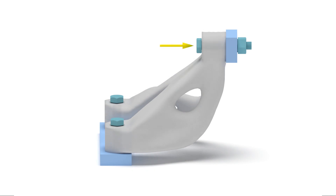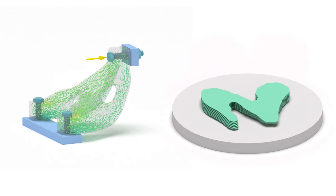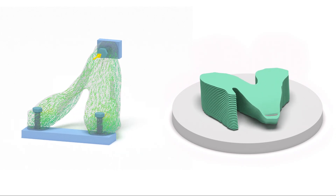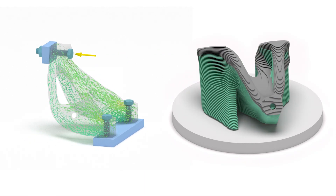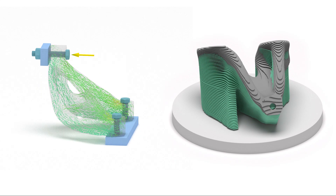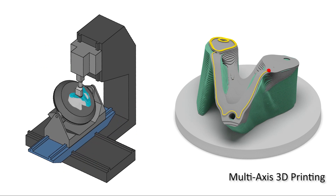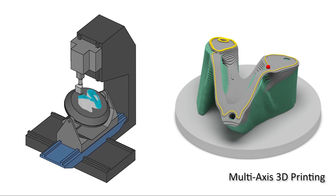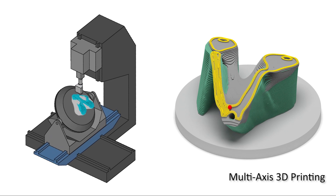Principal stresses under certain loading are first computed by finite element analysis. After that, we generate the optimized curved layers of 3D printing by using a field-based method. On each curved layer, continuous toolpaths are also computed according to the distribution of stresses.